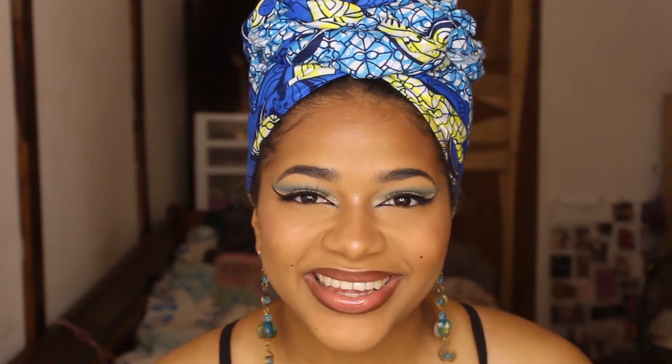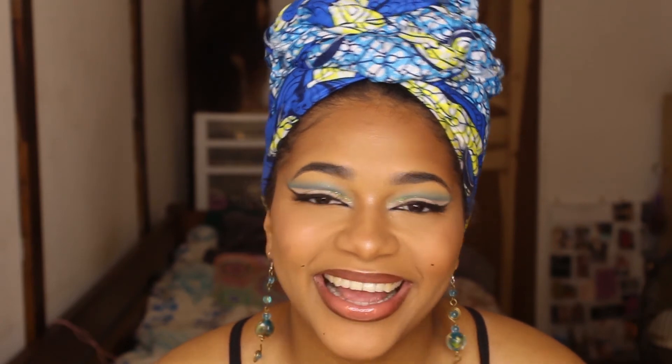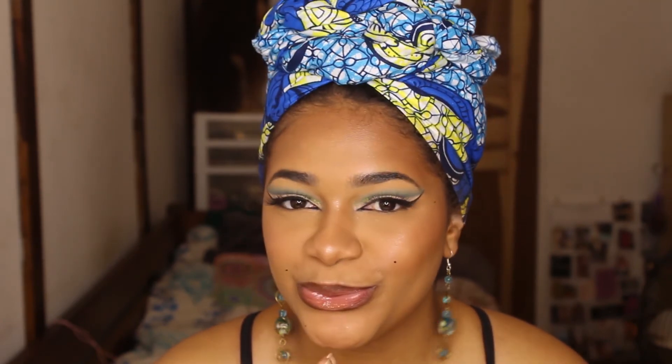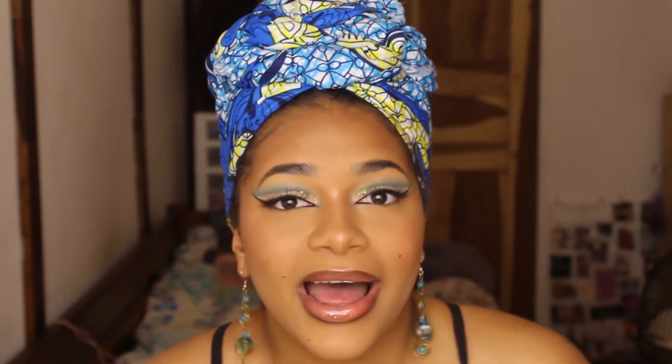Okay guys, this is the final look. Oh my god, I love it so much — I think it looks so cute. I've really been enjoying doing cut creases recently, so there are many more to come. But as for now, that is the end of the video. I really hope you guys liked it and learned something new. I'll see you guys in my next video — please make sure you comment, like, subscribe, bye bye!